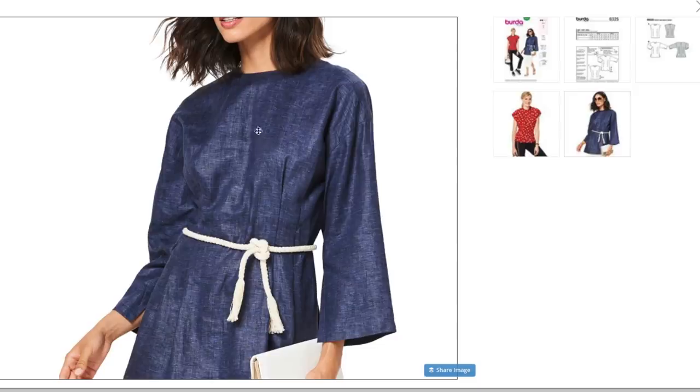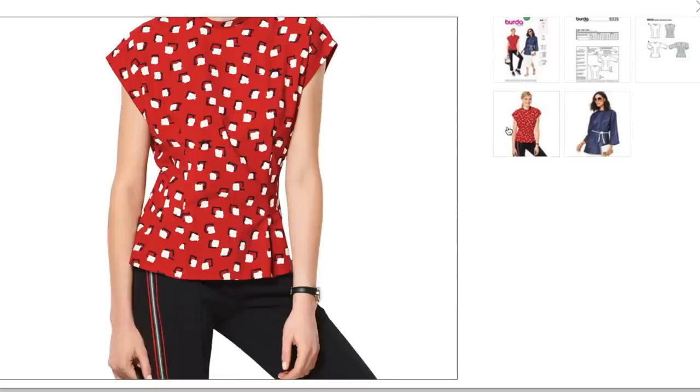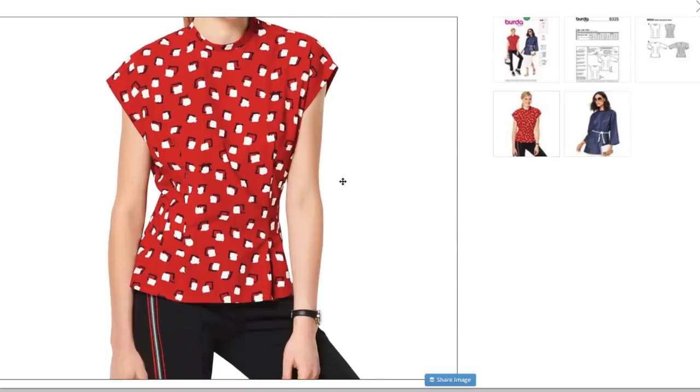In fact, you could even lengthen this one by seven more inches and you'd have a dress. I'd say this one's a little straight-jacket-y in the lighter weight fabrics, but you could cut a neckline into this — that wouldn't be difficult to do.